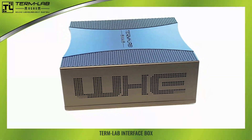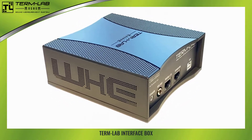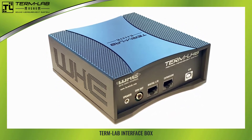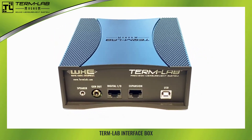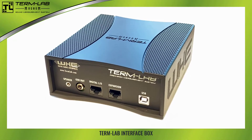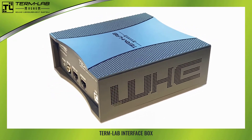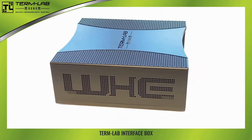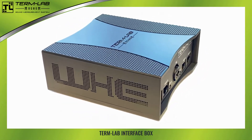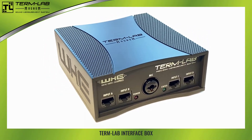The TermLab Magnum interface box is the largest component in the system. This box contains a powerful microprocessor and the associated circuitry required for communicating with the computer and the TermLab peripheral components, such as the sensor, the power probe, and the RTA microphone. We'll talk more about the peripheral hardware components later in this lesson. Please identify the TermLab Magnum interface box.